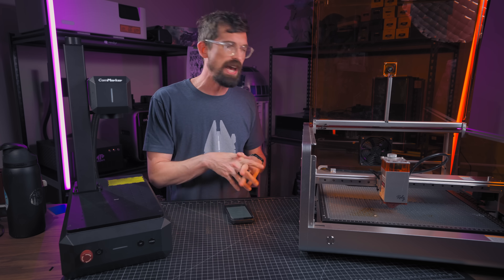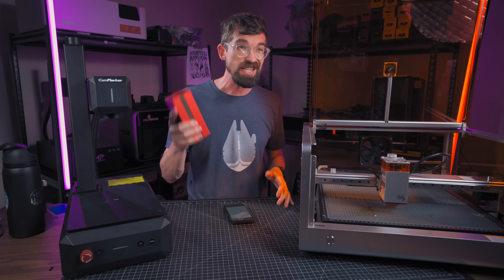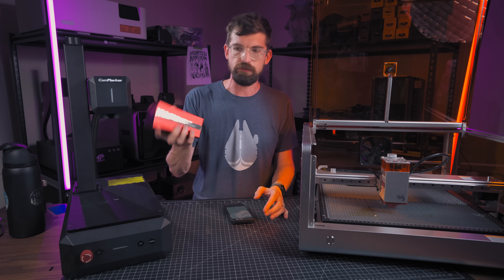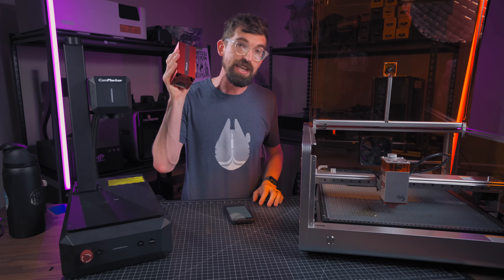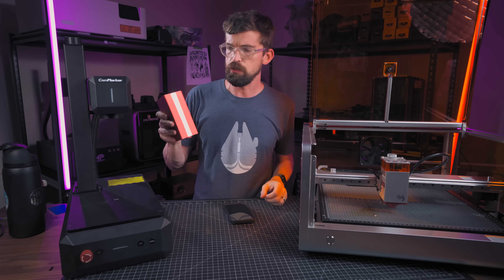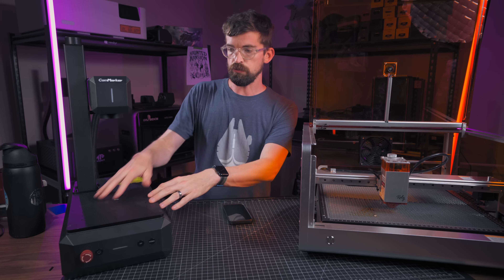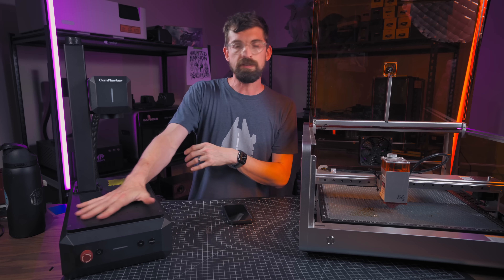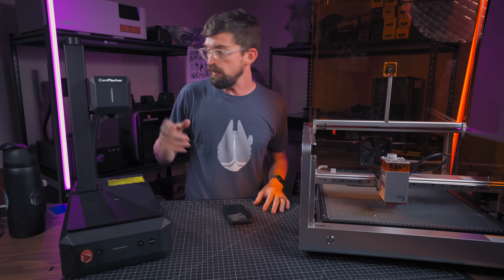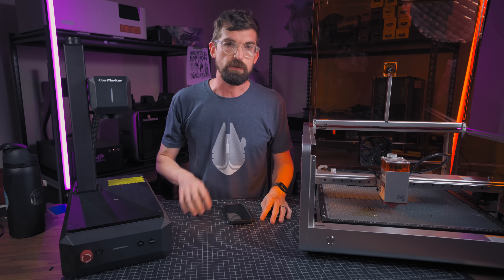My information might be a bit out of date, but I'll be really interested to see how they do this — because they're not talking about an IR module, which some companies try to pass off as a fiber laser. An IR module is in the infrared spectrum but isn't a true fiber laser, meaning it's not going to be as strong and you won't be able to do as much with metal. With a true fiber laser, you usually have a separate source piped through a fiber optic cable to shoot out the laser head.